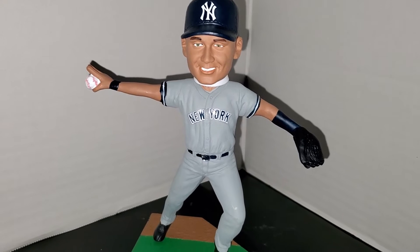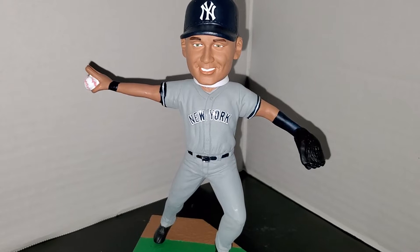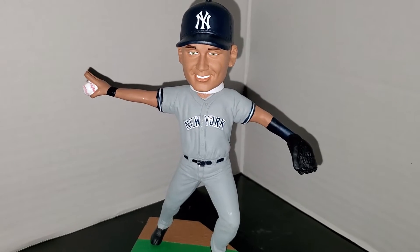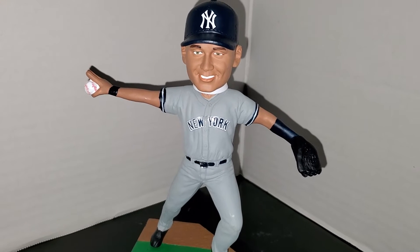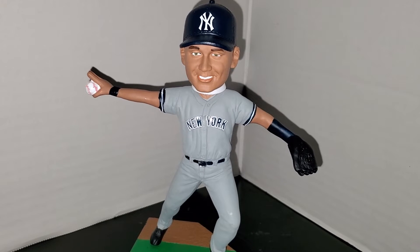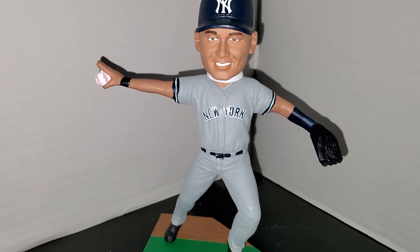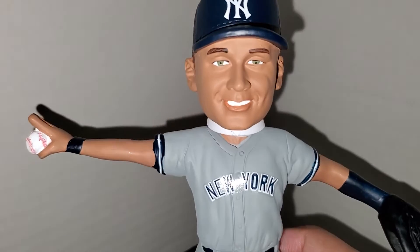The next week another bobblehead was revealed, and then another one, and I said to myself if I keep buying every Yankee release I'm going to go broke, so I have to start being a little picky going forward. I've actually been kind of good with that. There have been a bunch more Jeter bobbles Foco released and I'm contemplating whether to pick them up. There's the Cooperstown Collection one I need for my set, and they have a beautiful gold glove one I really wanted. They also had a Yankee Stadium-based one that sold out before I could make up my mind, so we'll see.